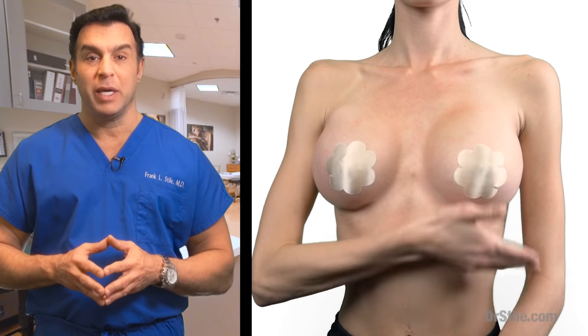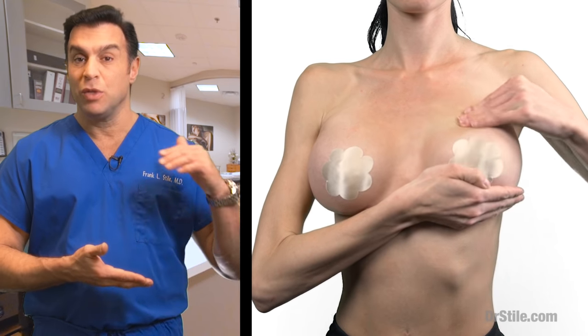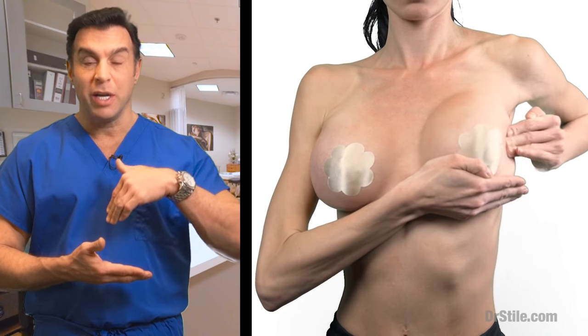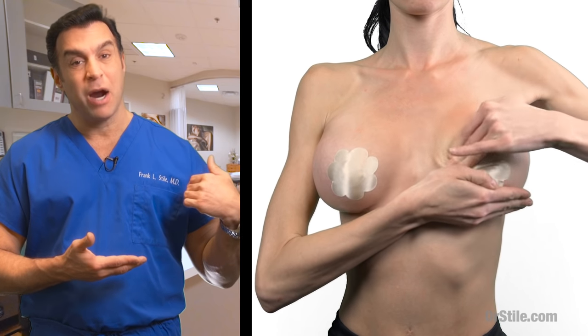At one week, you will begin by using your right hand to support your left breast, then using your left hand and fingertips, you'll massage the upper pole of your breast starting in the mid chest in a deep circular fashion proceeding to the outer breast.